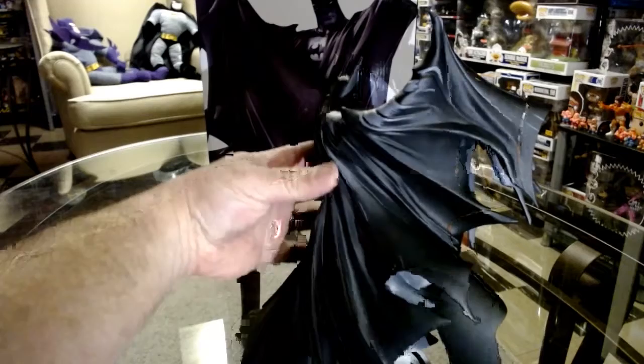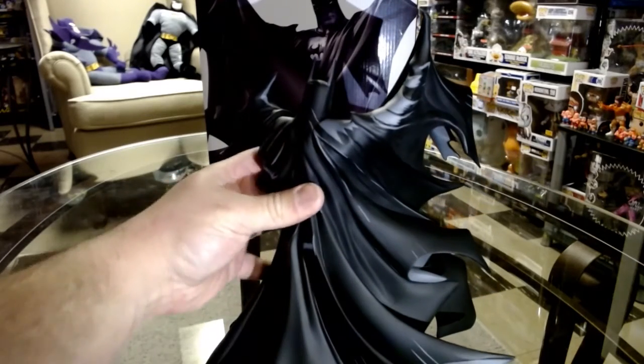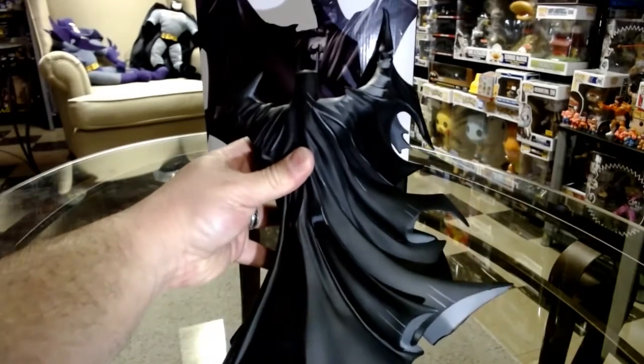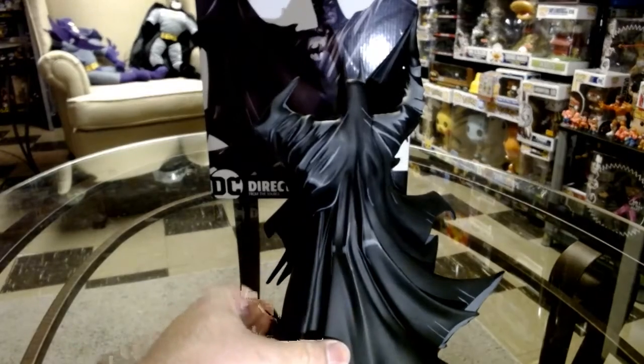I knew I wanted it right when I saw it — when I heard that Todd McFarlane was going to be involved. Just look at all the different line work he did. It looks really fragile, but it is a statue, so they're all fragile.